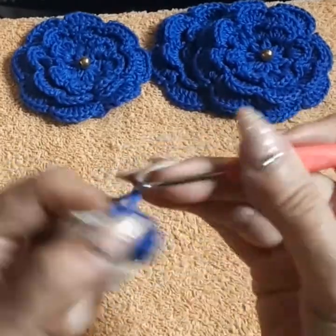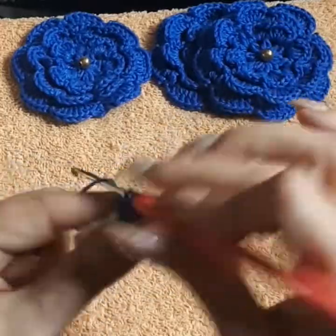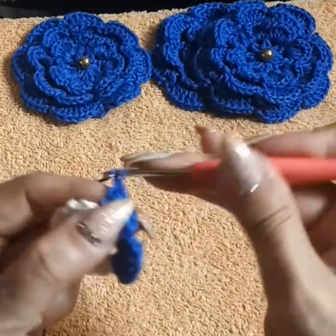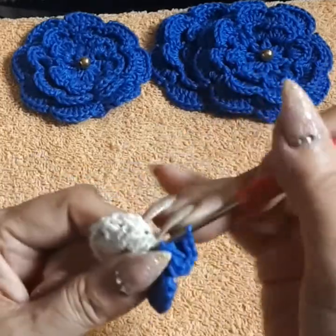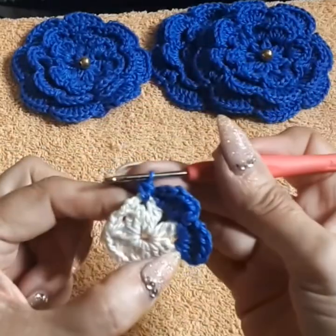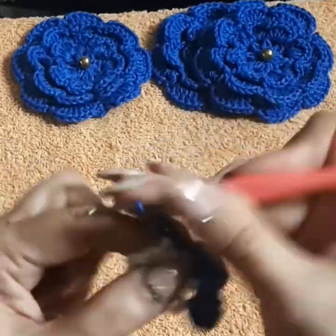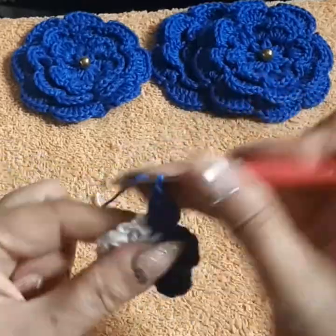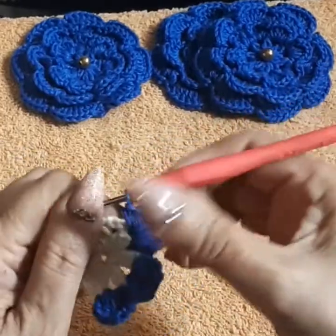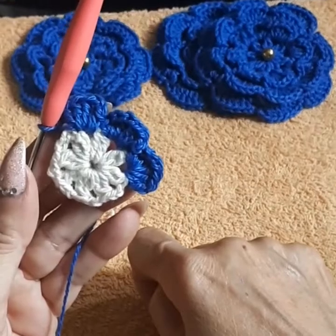Into the two-chain space: single crochet, one chain, then create four double crochets inside the same space — that's not counting the single and chain. Then one chain, and come back in with a single crochet into the next space. Repeat: single, one chain, four double crochets. We're creating these little paddles. We're going to do eight paddles all the way around — I'll meet you at the end.